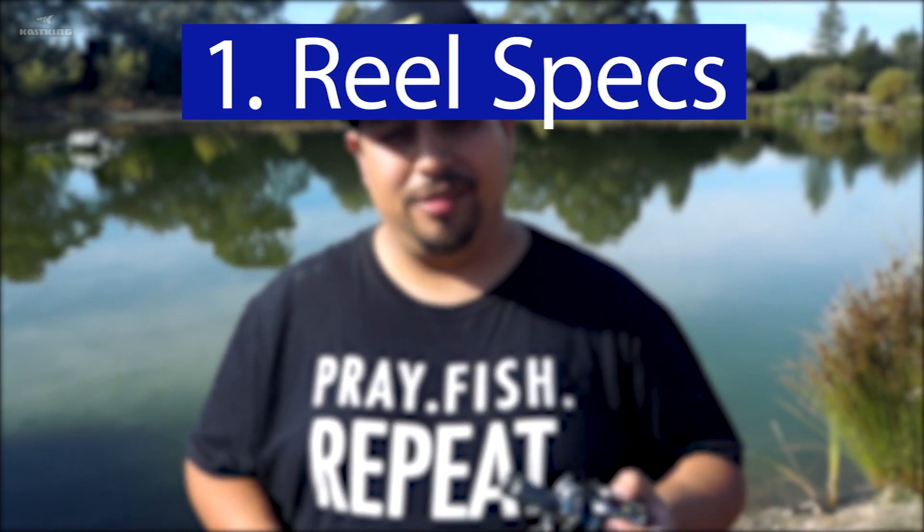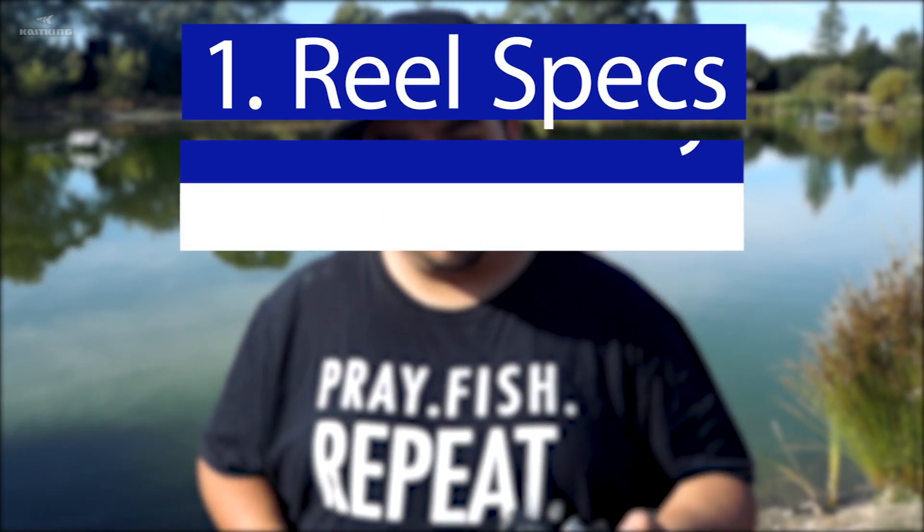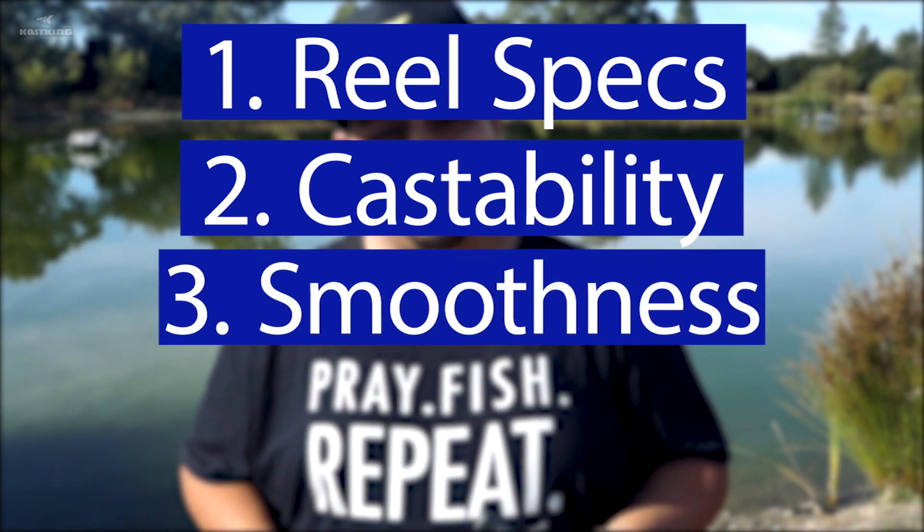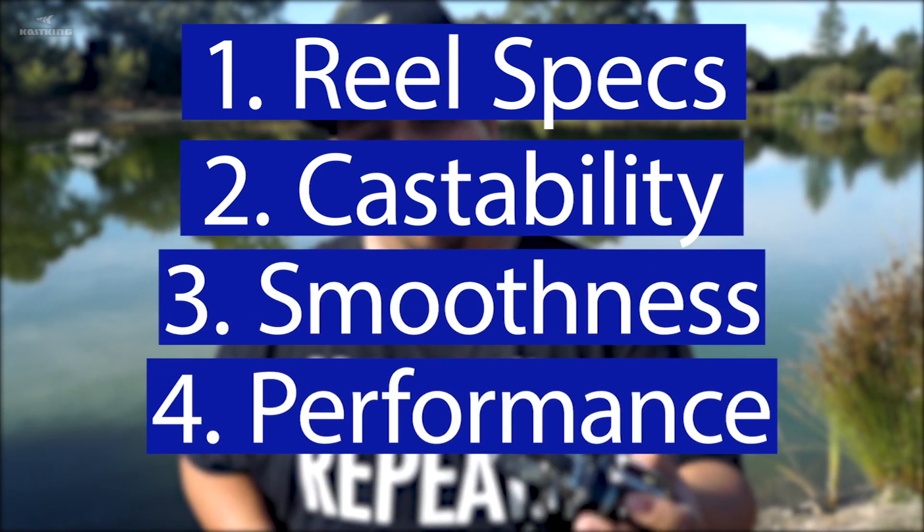Here are the different things that we're going to be comparing today. Number one, we'll look at the specs of each reel. Number two, castability. Number three, smoothness. And number four, overall performance.